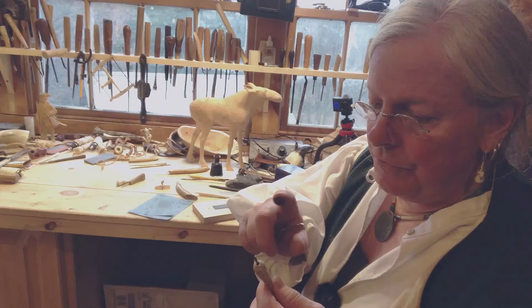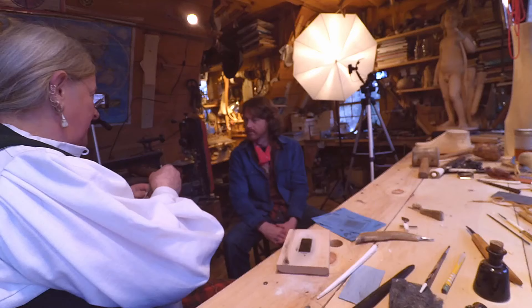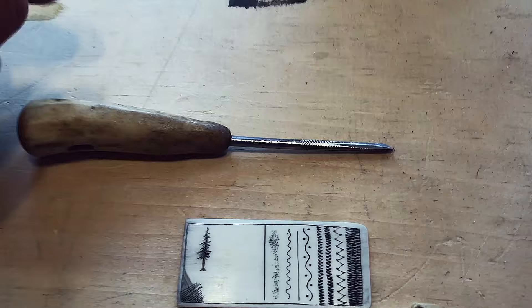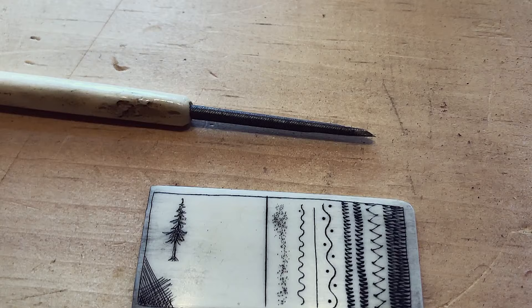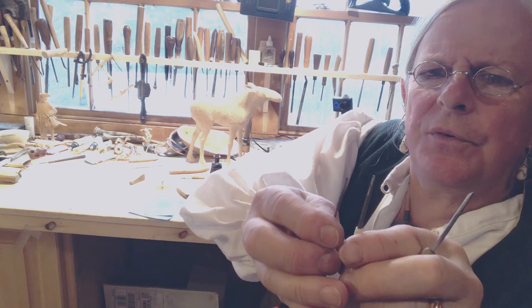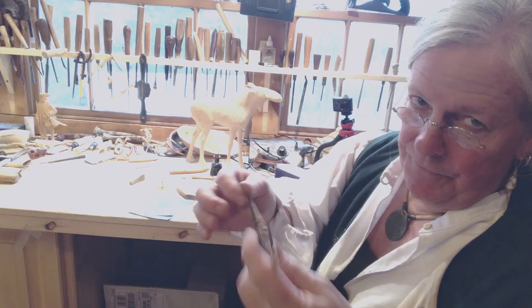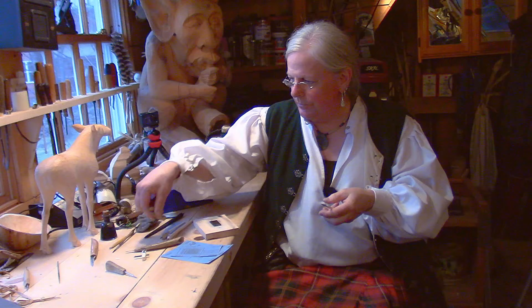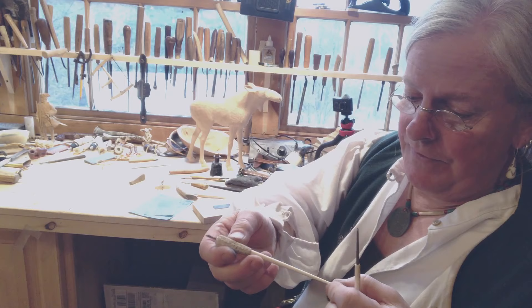When I ground this tool down, I kept my finger on the metal, and when it got too hot to handle I'd quench it, because you want to keep the temper in it — keep it hard. This is a straight chisel with a chisel grind, quite small but the biggest of the ones I use. All of these are made from jeweler's files, very hard steel. These handles I make from antler or bone — this one's made from walrus tusk from when I was in Alaska.